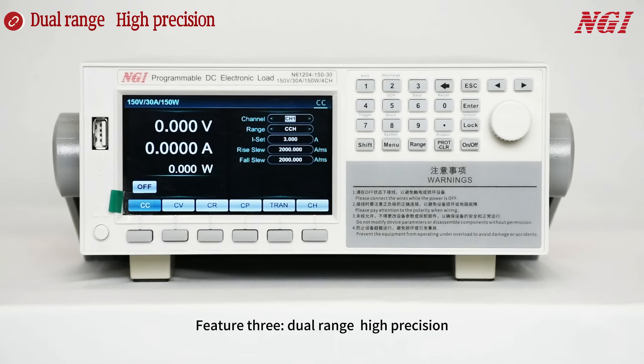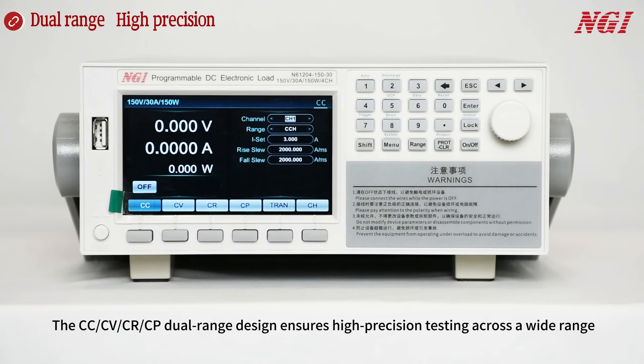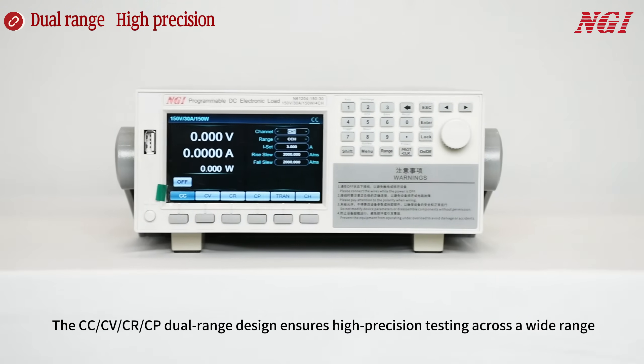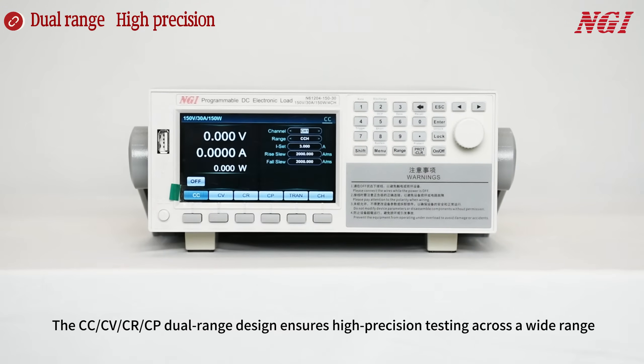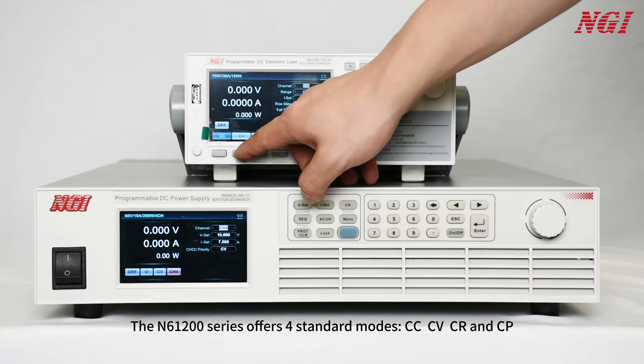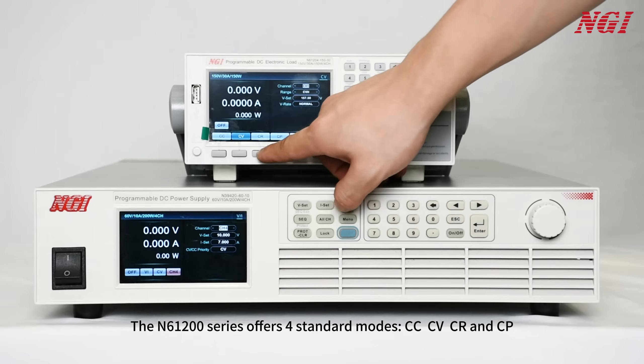Feature 3: Dual Range. The N61200 series offers four standard modes: CC, CV, CR, and CP.